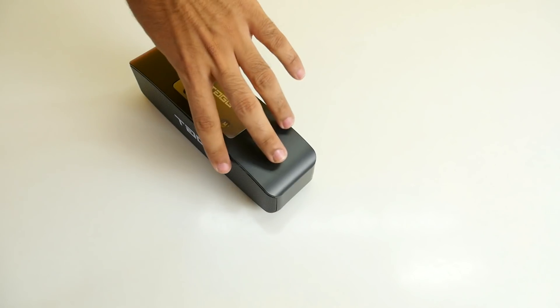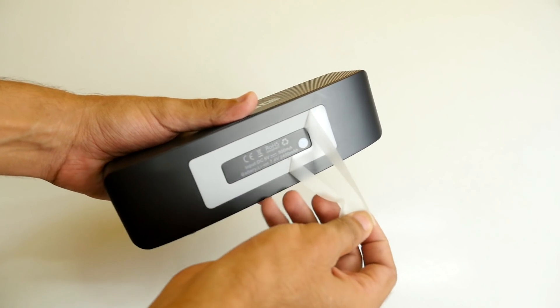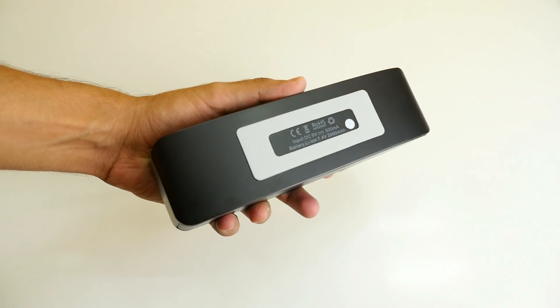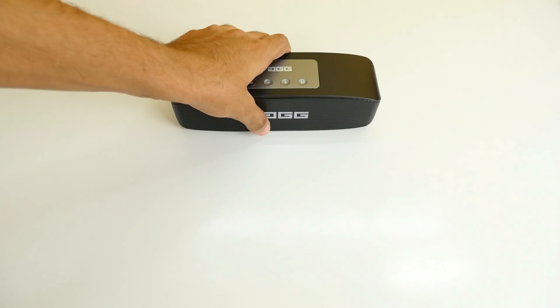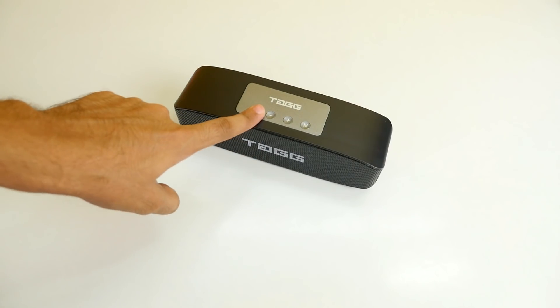In the comparison you can clearly notice that the Tag speaker is louder and better sounding as well in my opinion. Now let's talk about some negative points. First of all, at maximum volume the audio quality is not as good as how it is at 80% volume.